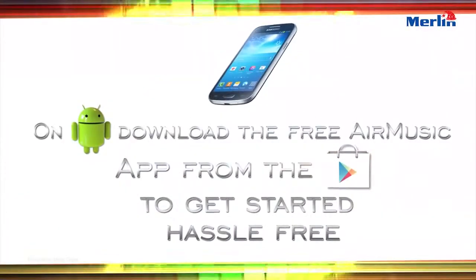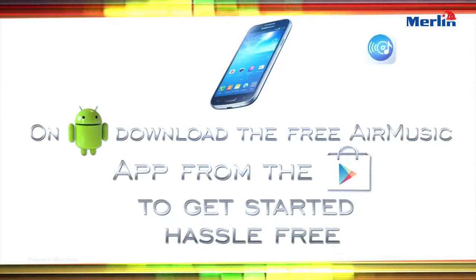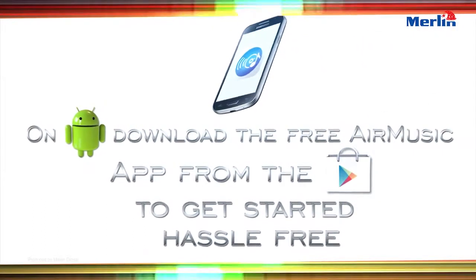On Android, download the free Air Music app from the Play Store and get started hassle-free.